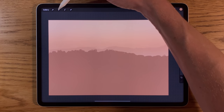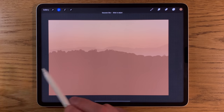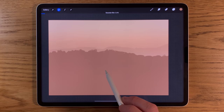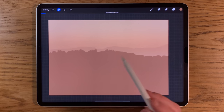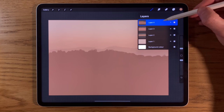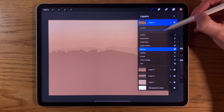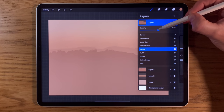Going to adjustments and Gaussian blur again — affecting the whole layer, sliding it across to about 2.5–3%. Then back to layers, tap the N on that layer and turn the opacity down to about 50%.